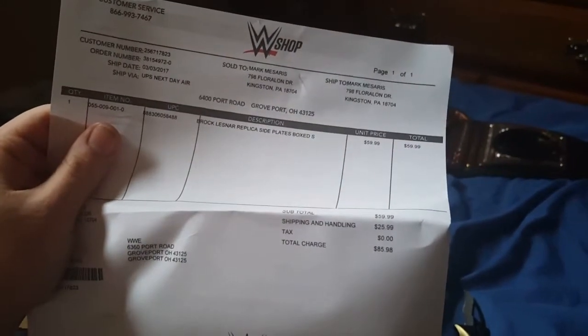Alright so we got our invoice. Brock Lesnar replica side plates. I cannot wait to see these bad boys in person. I've looked up YouTube videos on these things and they look absolutely phenomenal. On the belt they come in a nice collector's box as well.